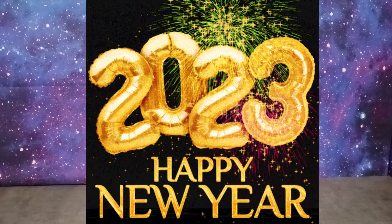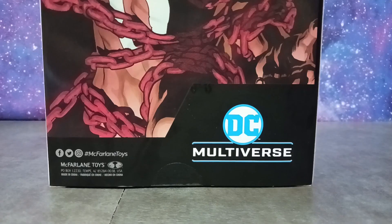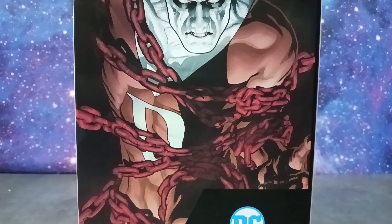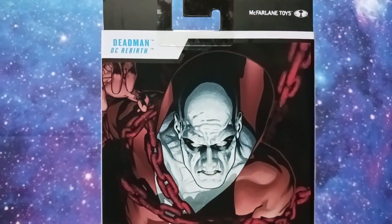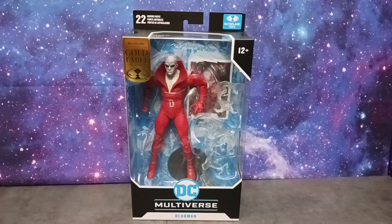Looks like we're getting 2023 off to a great start because I have a figure that I've been wanting ever since I started collecting. I started collecting maybe a year or two ago. And if you've been following this channel, you know that this is one of those figures that I've been asking for and mentioning in a number of reviews and videos. So I guess everything's come around full circle.